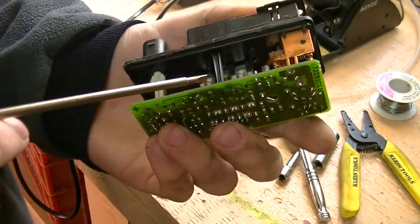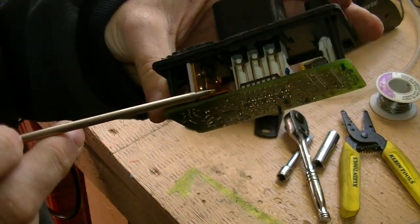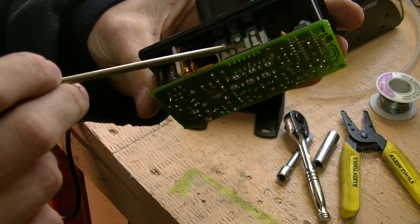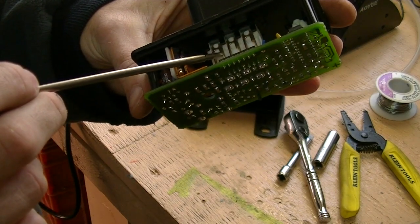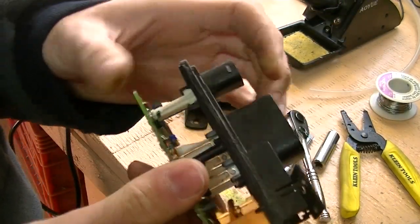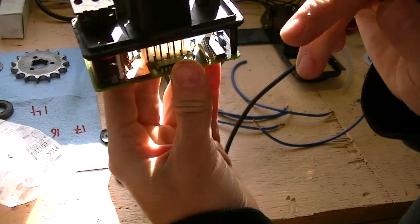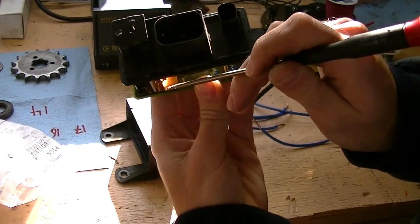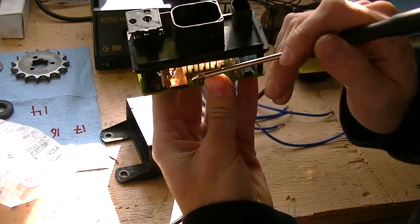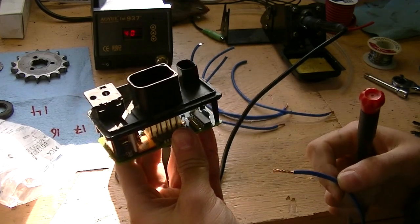So basically, what we're going to be doing is soldering five wires onto the switched side of this copper relay, taking them out into the fuse block and back into the switched side of these fuses, which we'll cut out and replace. I'm going to start by tinning all these wires and tinning the bottom of this plate so it's easier to solder it all together.